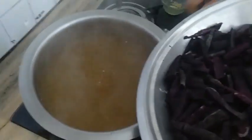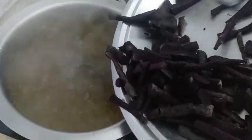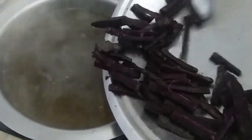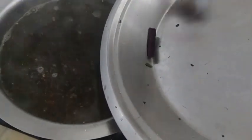Turn off the heat completely and to the hot water now add the chopped up carrots. Make sure that you wash these carrots really well before you chop and peel them, because if you have any kind of mud or grit stuck to them, it doesn't taste good in the kanji. So make sure that you wash them really well.